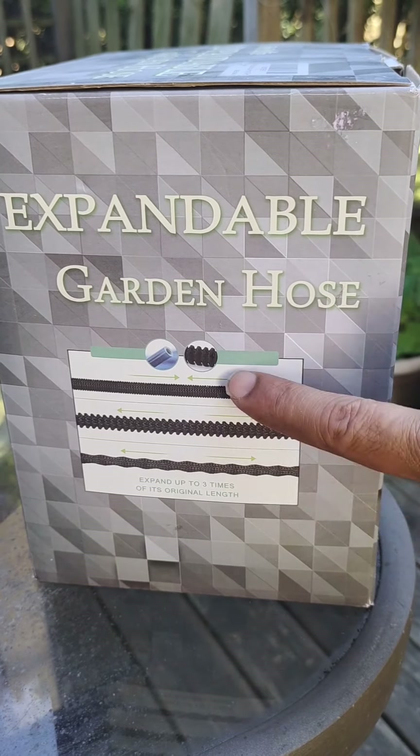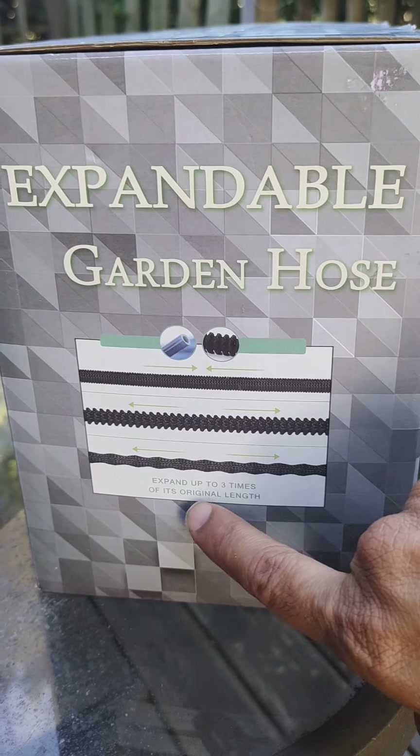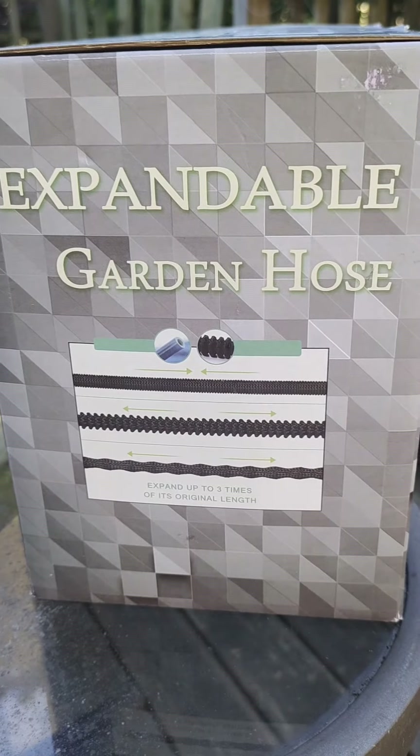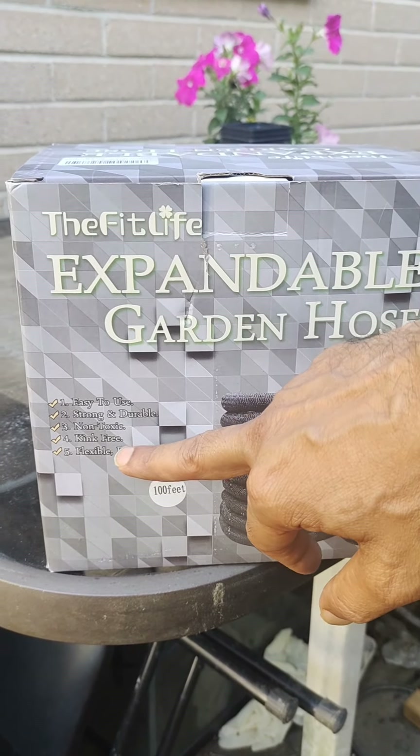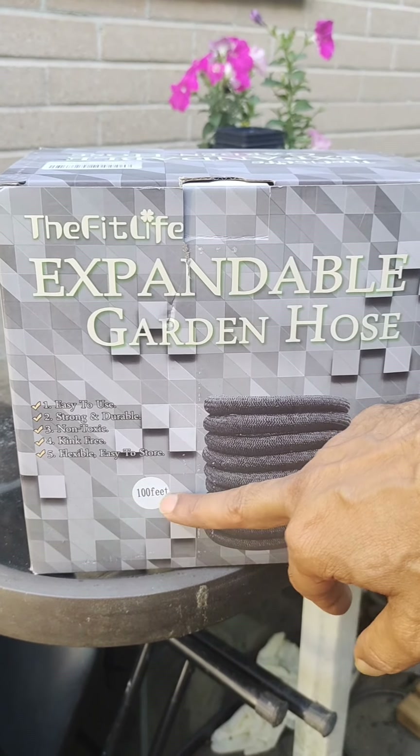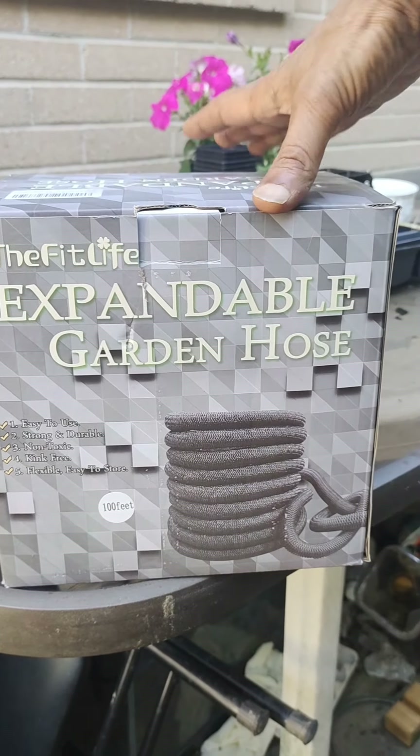This is an expandable garden hose. It expands up to three times its original length. It's easy to use, strong and durable, kink-free, flexible, and it's 100 feet. This will expand to 100 feet.